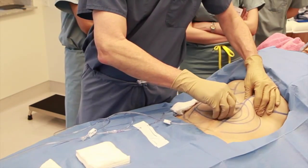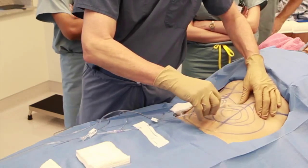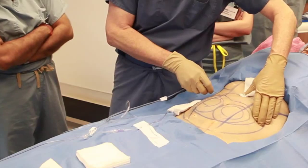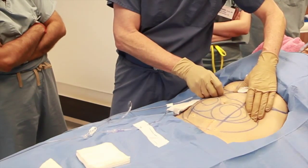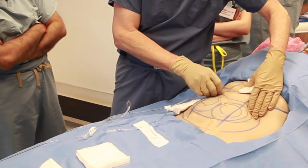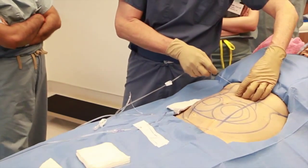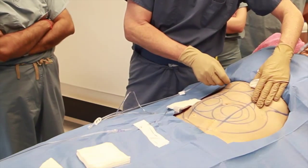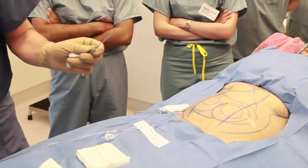Here we're using a 20-gauge spinal needle to infiltrate a relatively small amount of tumescent local anesthesia — tumescent lidocaine anesthesia. The small volume is intended to infiltrate just enough to allow subsequent passage of a larger blunt-tipped Monty cannula, which will do most of the infiltration. We'll infiltrate in different directions, and then later when the Monty cannulas are inserted, we will follow the same path.